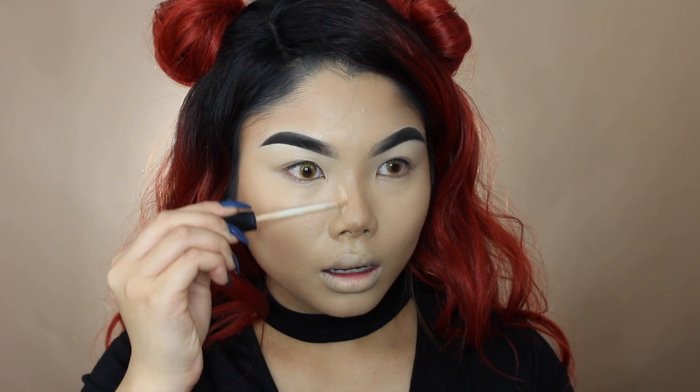Now I'm going to go in with some more concealer and just clean things up a bit. I'm going along the sides of the nose and contouring with the highlight to help slim down the nose.